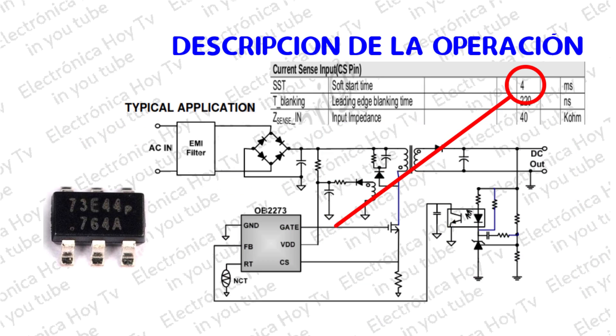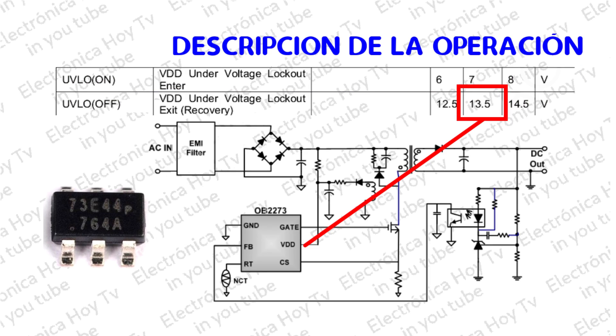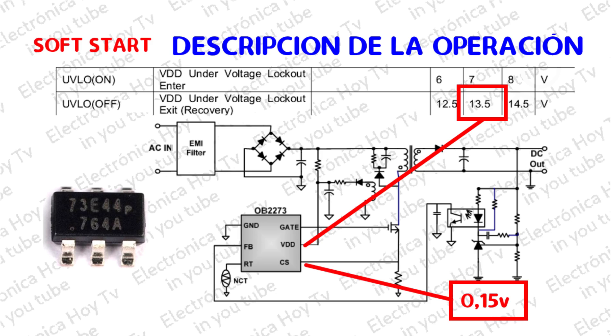El arranque suave del OB-2273 cuenta con un tiempo interno de 4 milisegundos para suavizar el estrés eléctrico que se produce en el suministro de la potencia. Este se activa durante la secuencia de encendido. Tan pronto como BDD alcance a VLO desde su apagado, el voltaje pico CS aumenta gradualmente desde 0,15 voltios al nivel máximo. Cada reinicio es seguido por un arranque suave.